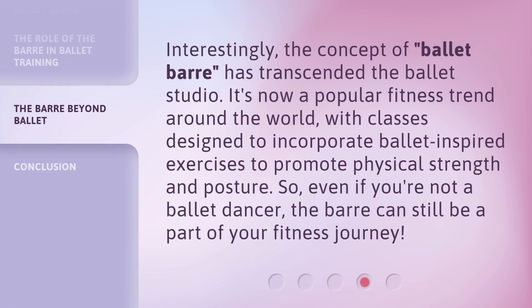Interestingly, the concept of ballet bar has transcended the ballet studio. It's now a popular fitness trend around the world, with classes designed to incorporate ballet-inspired exercises to promote physical strength and posture. So even if you're not a ballet dancer, the bar can still be a part of your fitness journey.